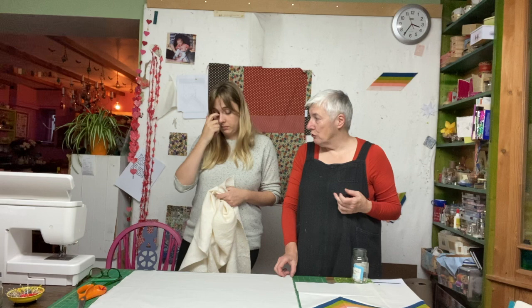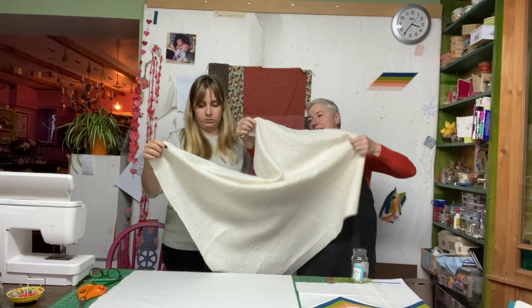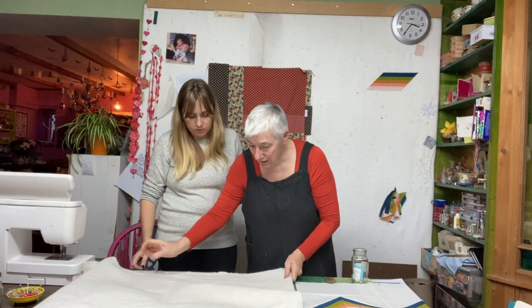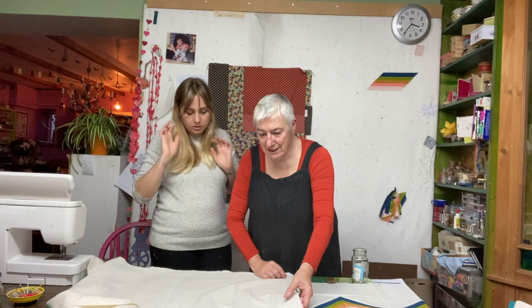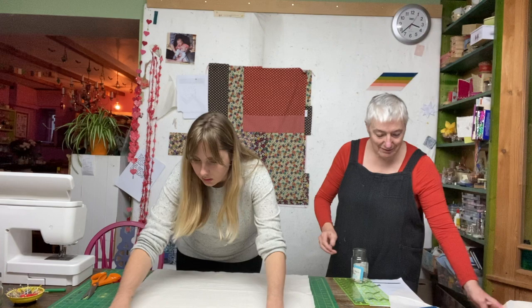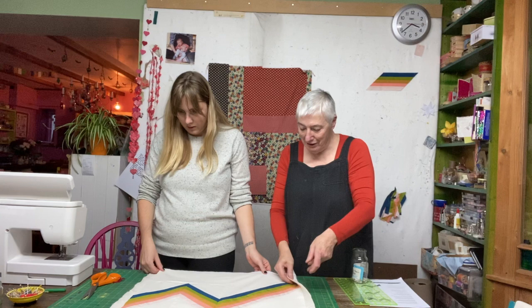Kate finds a scrap of quilt wadding just the right size for this small quilt. The backing goes down first, then the wadding is lined up and smoothed from the inside out, middle to edges. The quilt top goes on top. She checks all the way around to make sure the backing and wadding aren't going over the edge — it's fine on all sides.